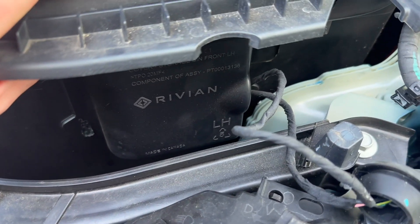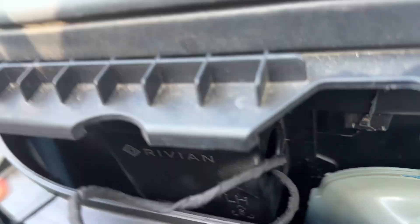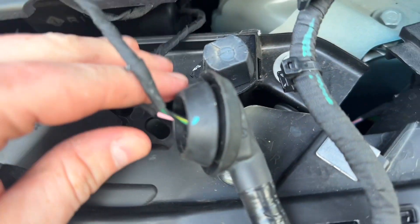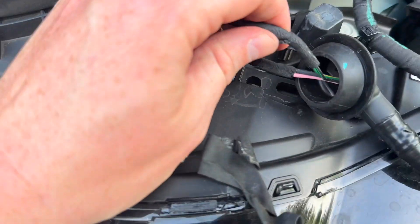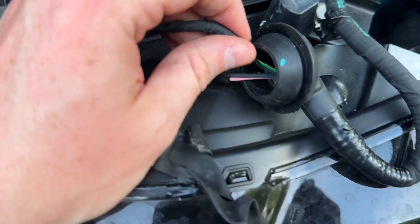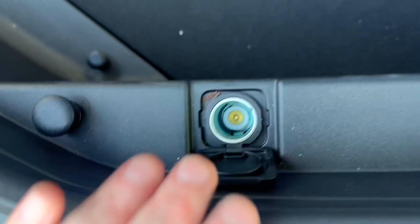On the right-hand side of the tub, you're going to see this box underneath after it's unbolted. You'll see this rubber gasket with two wires coming out of it. The green and black go to the frunk light, and then the red and black are the ones that we need to use for the outlet. And now I'll get into how to start the process.